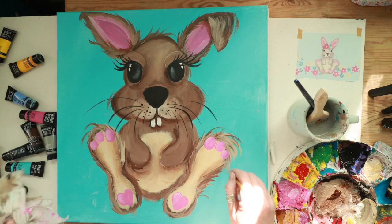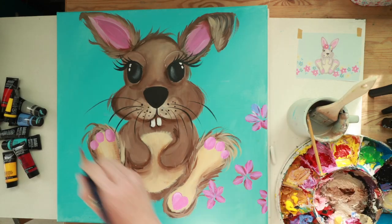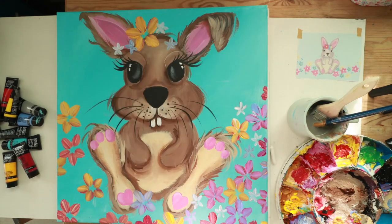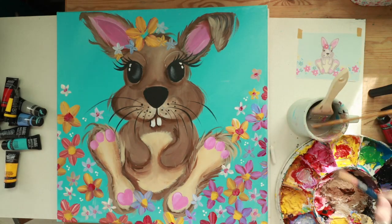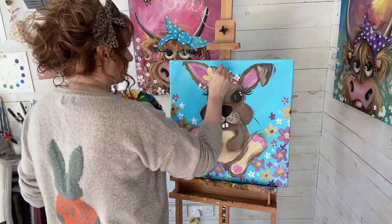Moving on to the flowers — I pick three colors and mix them together so I create a nice range of mix on my brush and onto the canvas. Some big flowers, some small flowers, overlapping each other. The more you add, the prettier it looks.